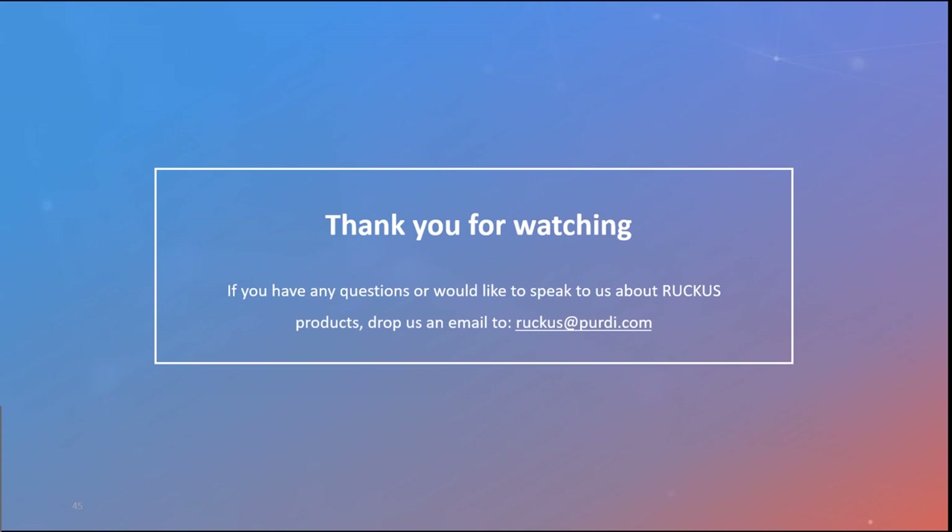Post-webinar resources: a Word document CLI cheat sheet will be sent along with the video recording. The Perdacom knowledge base at support.perdy.com contains guides and use cases across all products. For captive portal integration: CloudPath can work with the ICX platform using 802.1X — CloudPath acts as the RADIUS server, launching a captive portal where users log in or use MAC-based authentication.